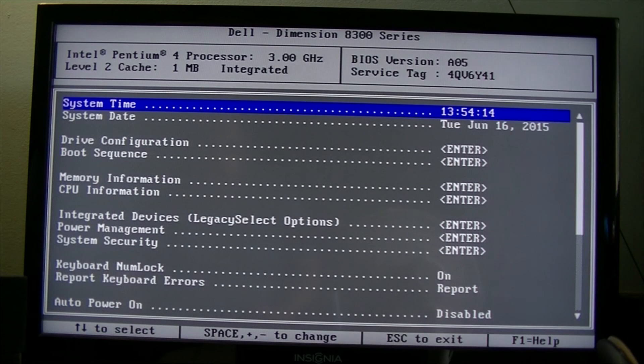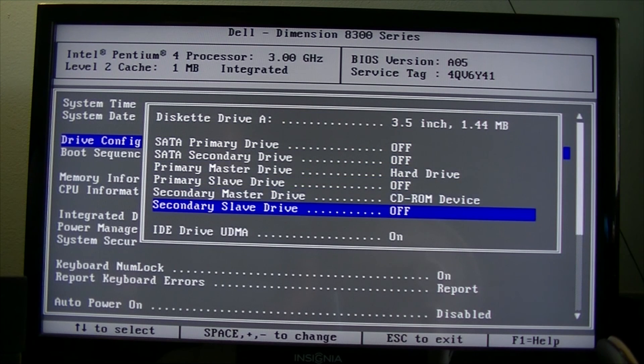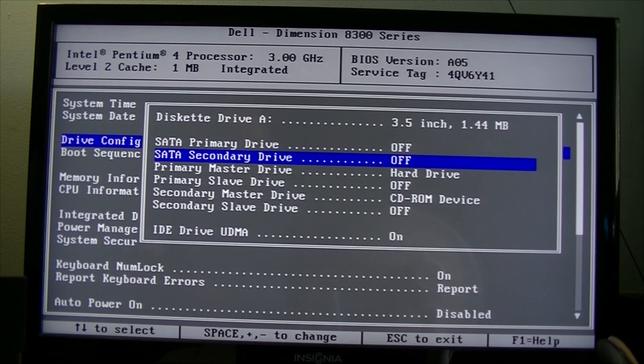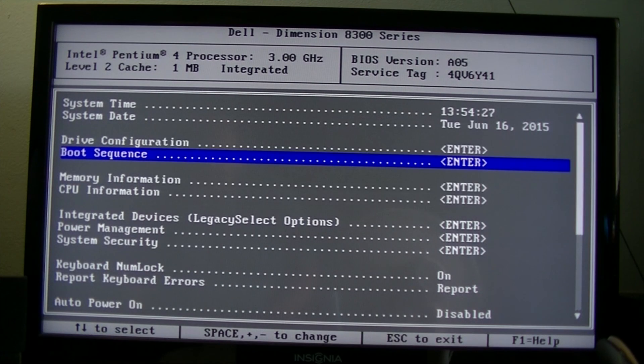Let's take it for a spin. This is the BIOS of the Dell Dimension 8300 — pause the video anytime you want. I also forgot: two Serial ATA ports are available.